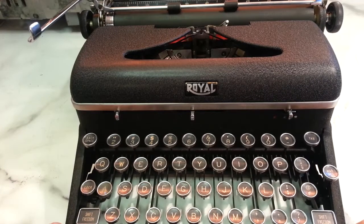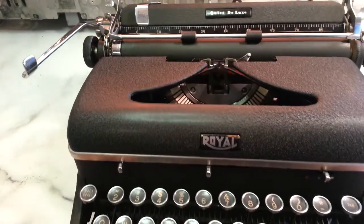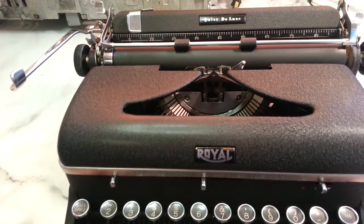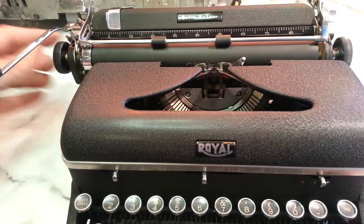Wayne here, phoenixtypewriter.com. Here's the Royal Quiet Deluxe that was drenched in WD-40. Done servicing it, and it really came out pretty good.